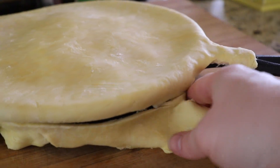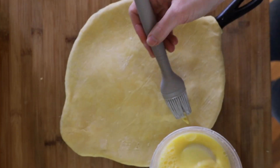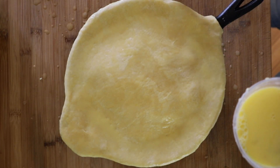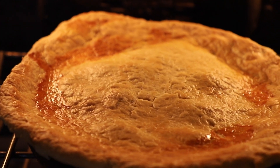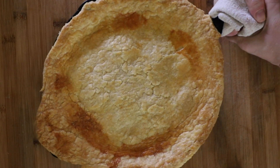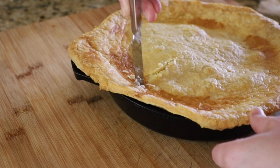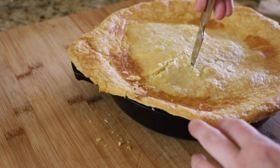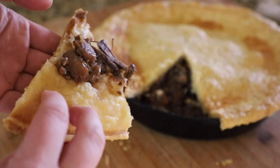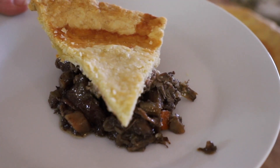Perfect for the holidays, you guys. The gifts I'm giving you right now — forget about it. Now I'm going to put my egg wash on top; it helps with the browning. And then 25 minutes later, look at that — it's freaking beautiful. Oh my God, look how flaky it is, you guys. Oh my God, it's a masterpiece. It doesn't get any better than this, you guys.